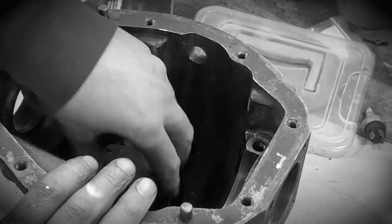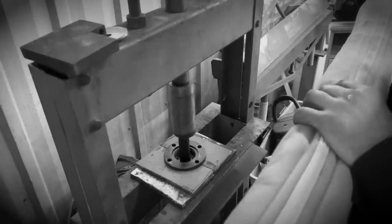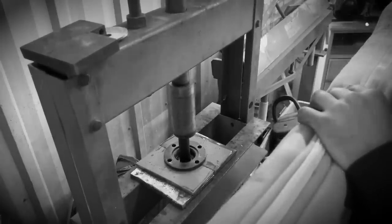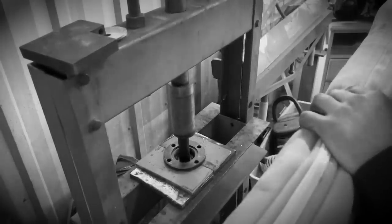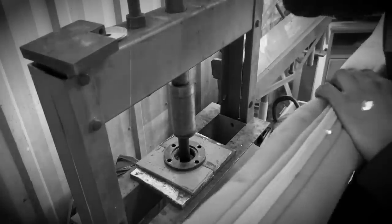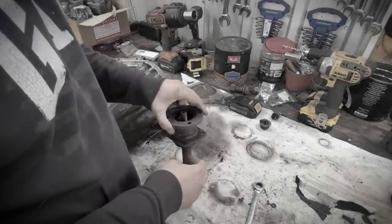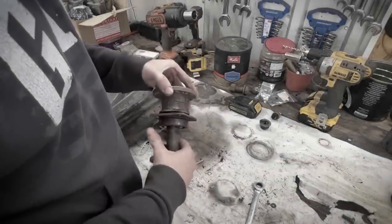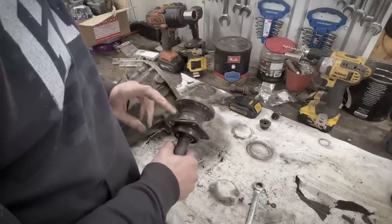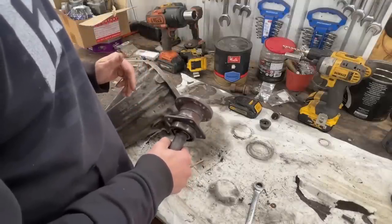So with that now, we confirm the position and the preload on the pinion. That didn't work well - my press just reaches the limit. One of these days, maybe tomorrow, I can go to my friend Eugene's place. He has multiple presses. I believe his biggest one is 50 ton.